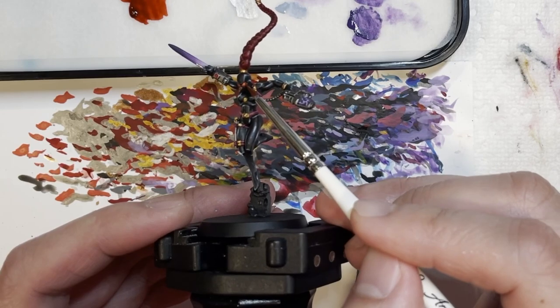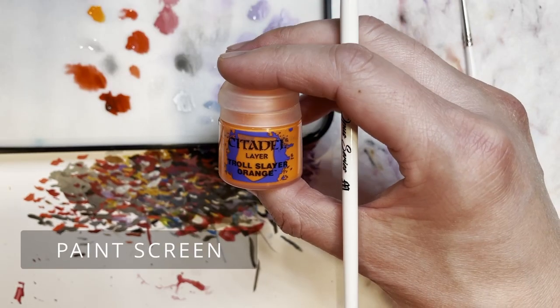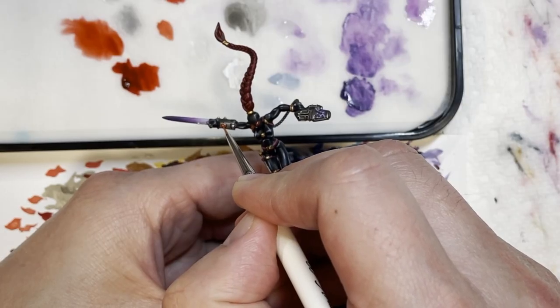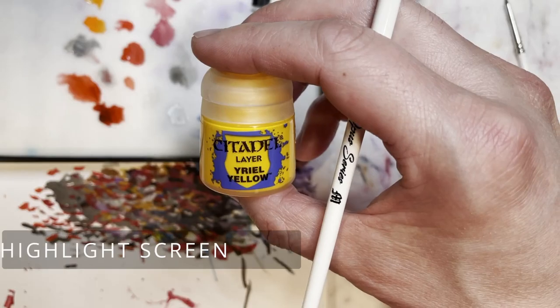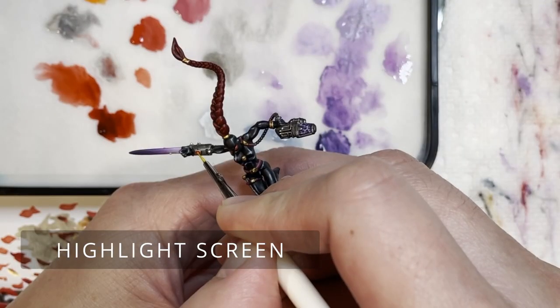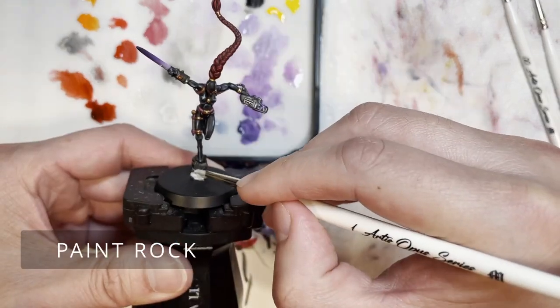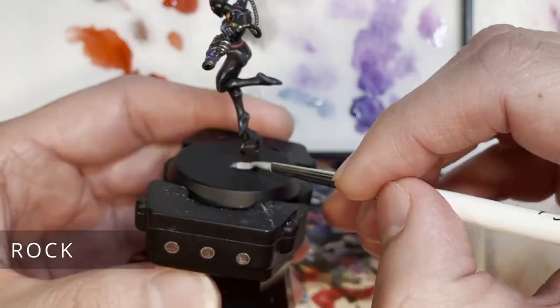Here's a technique I use quite a lot: I painted the eyes with Stormhost silver and then painted the eyes again with a one-to-one watered down solution of water and Blood Angels contrast red. From here on out it's pretty much smooth sailing.